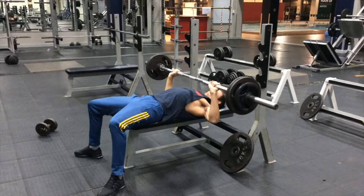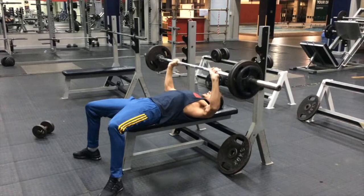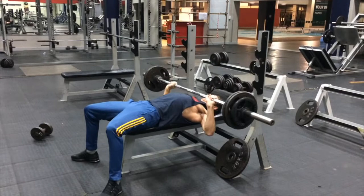Started off with bench press. I basically did my body weight in weight.